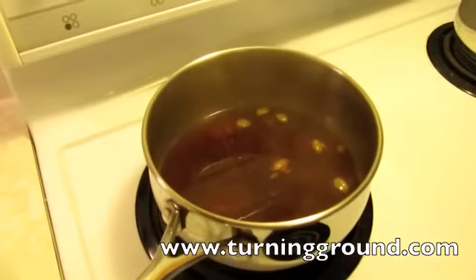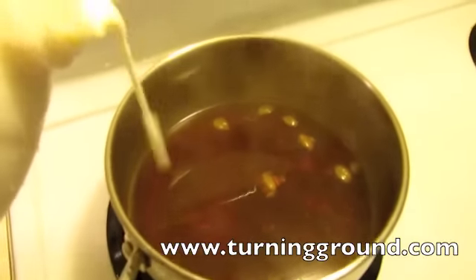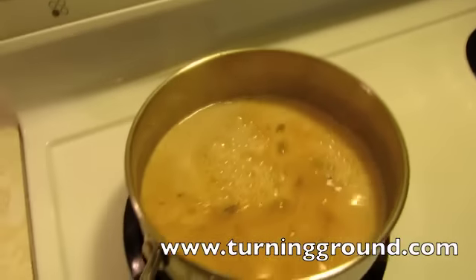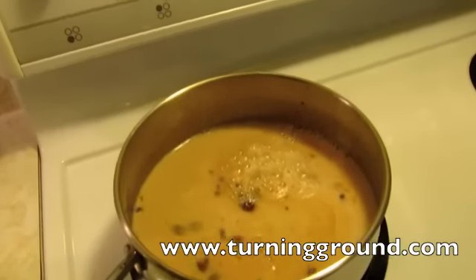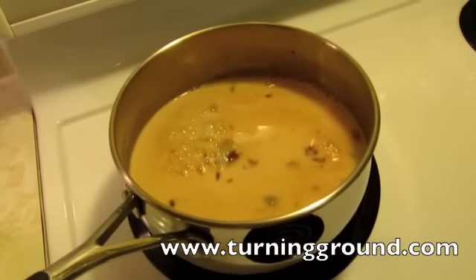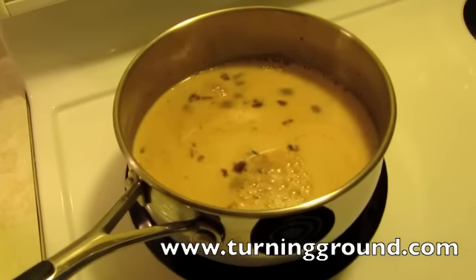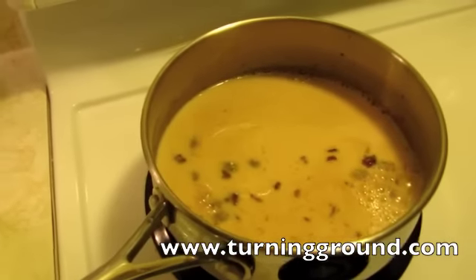It's still pretty darn hot. Pour in about a cup and a half of milk. The reason my tea is so creamy and delicious is because I use three percent milk. I love three percent milk - if you're not going to use the fat, just don't drink it, because if you take the fat out of the milk you take the flavor out of the milk.